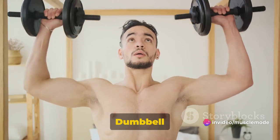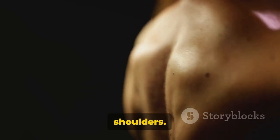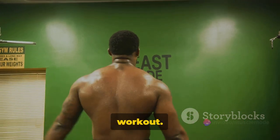First on our list is the dumbbell shoulder press. This exercise targets your deltoids, the rounded muscles on the top of your shoulders. It also works the triceps and upper back, making it a fantastic overall upper body workout.